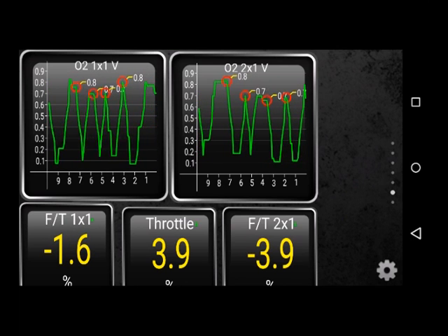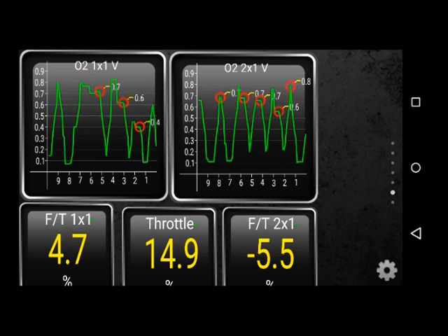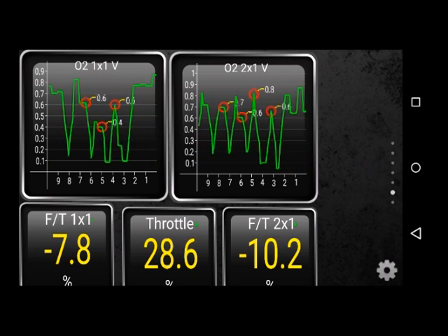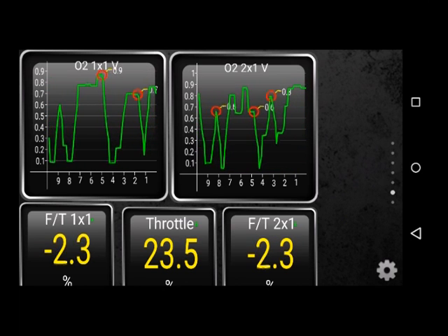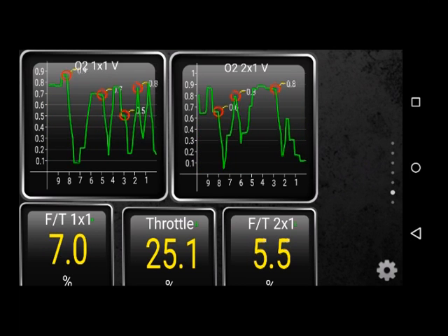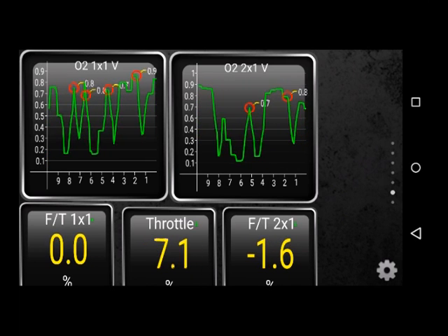Fuel trims look good now, O2 readings look good — just going for a little bit of a drive here. Cruising at about 50 kilometers an hour. Fuel trims are good, a little bit of a power hill, trims are still good, O2 readings are good.